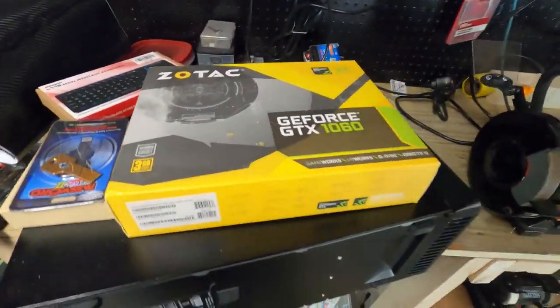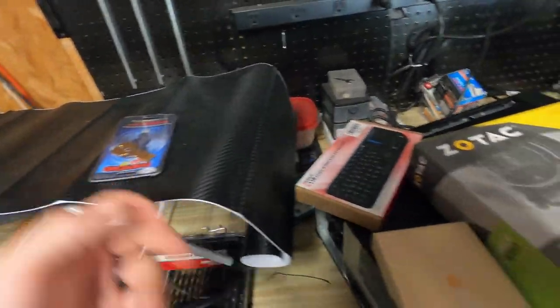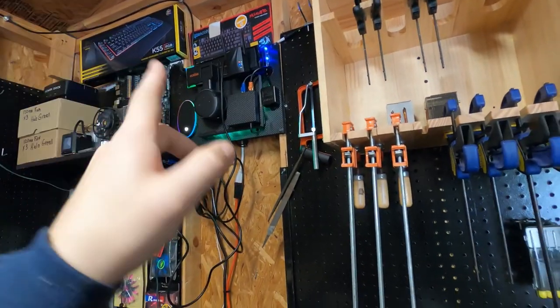Dad's computer broke, guys. I brought it out here to set up. This is my password reset key. Got my keyboard. Got the wireless adapter — just in case the internet doesn't work, I have a backup.